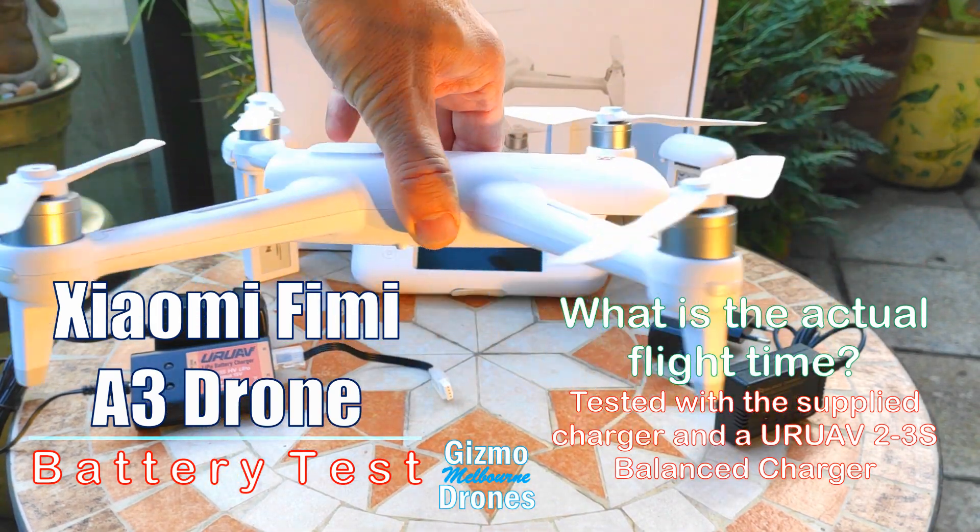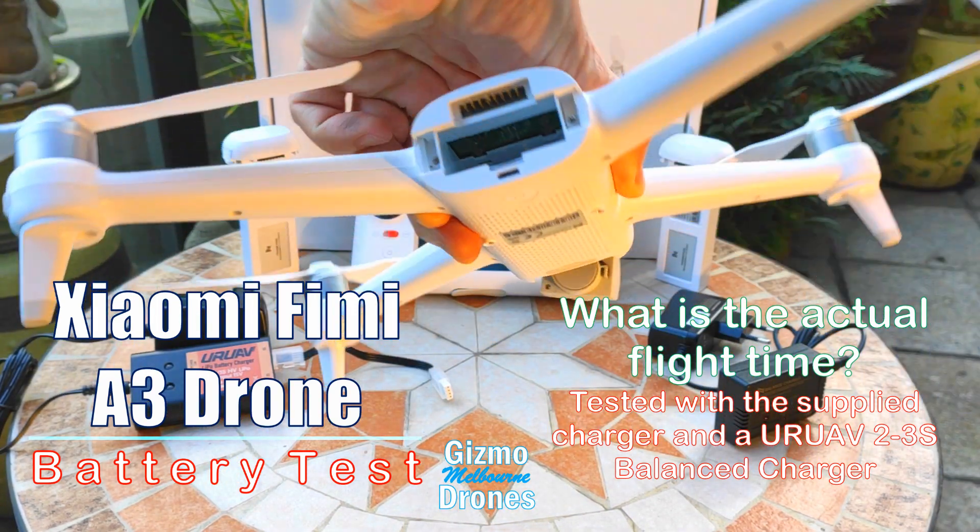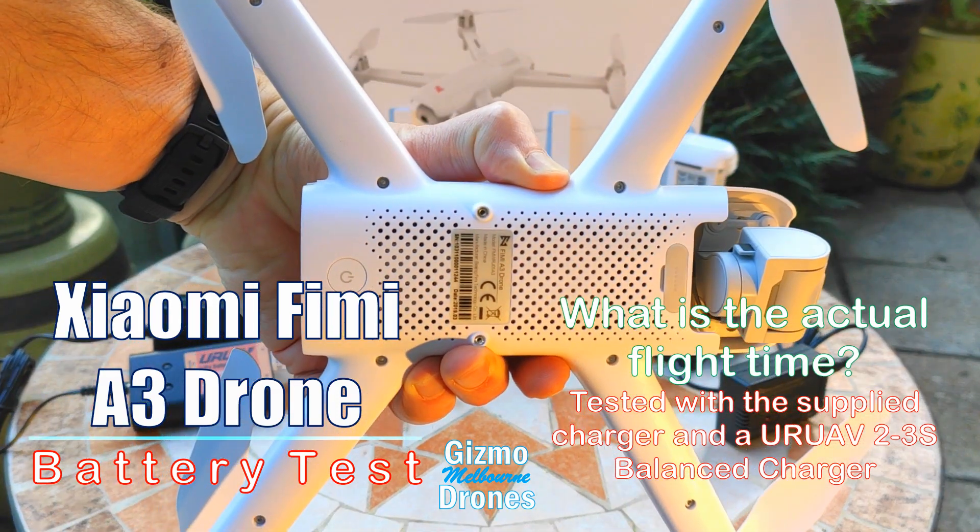Welcome. The Xiaomi Fimi A3 drone performed really well when I tested it a couple of weeks ago.